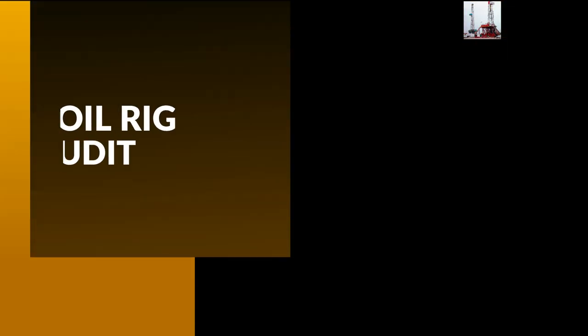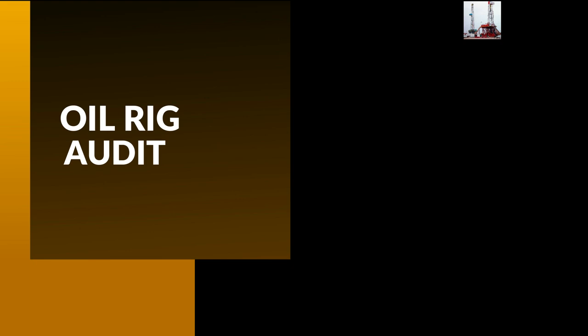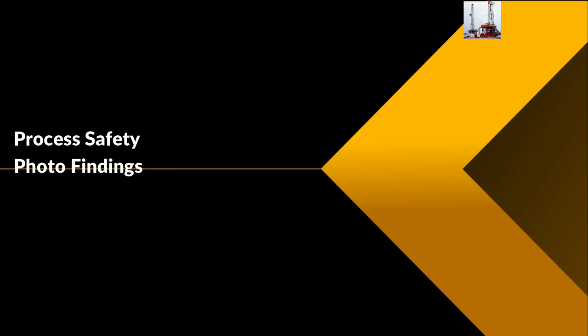Good morning gentlemen. Today we will be talking about the oil rig audit. The first chapter is process safety photo findings.